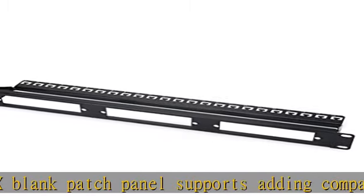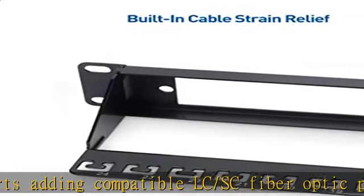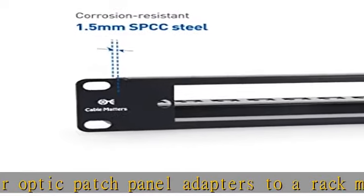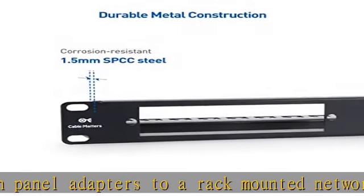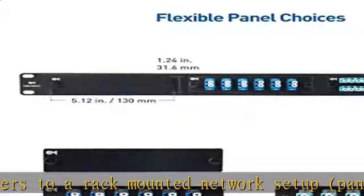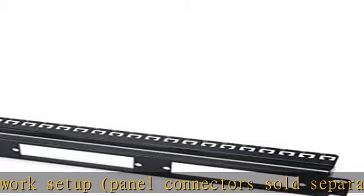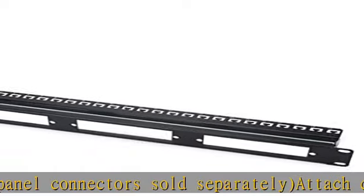Compatible adapters include: 12 fibers LC-LC OM4-OM3 multimode fiber panel, SKU 120020; 24 fibers LC-LC OM4-OM3 multimode fiber panel, SKU 120025; and 12 fibers LC-LC OS2 single-mode fiber panel.